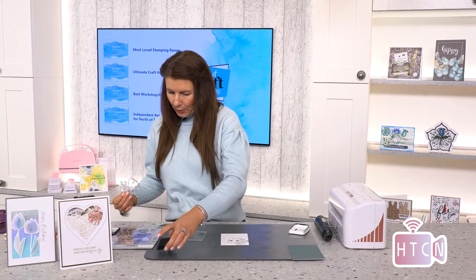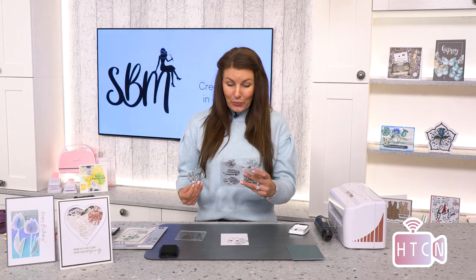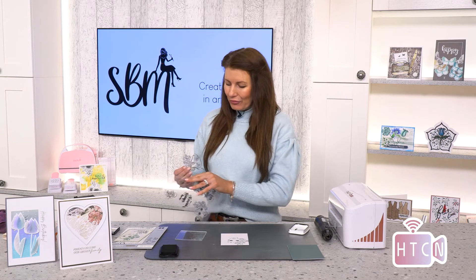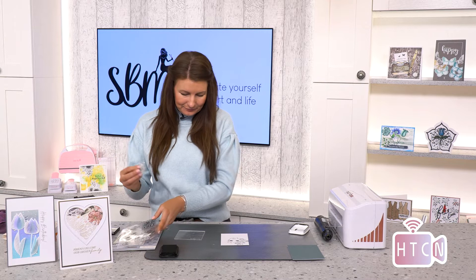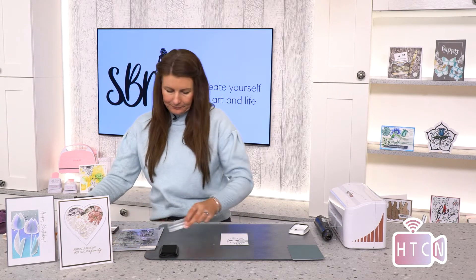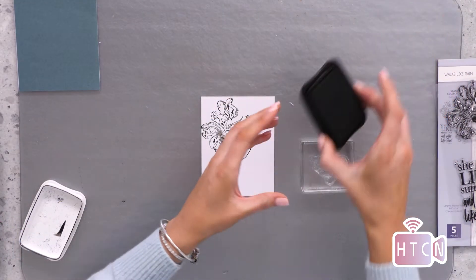Let's remove the lady's face stamp and pop a beautiful sentiment in here. You have some fabulous sentiments: 'Celebrate', 'You Are Wonder Woman', 'She Acts Like Summer But She Walks Like Rain', and the really impactful positive sentiment 'You Go Girl'. Let's use 'Celebrate' — I'm going to pop this onto a smaller block and go with black ink to keep it in theme.